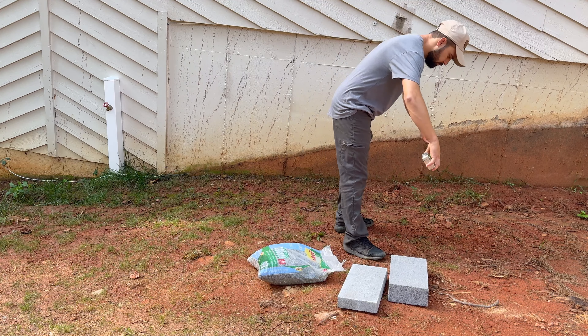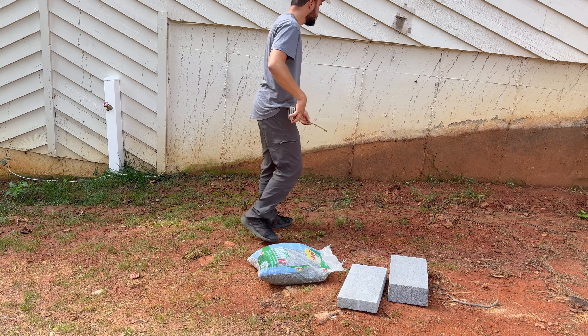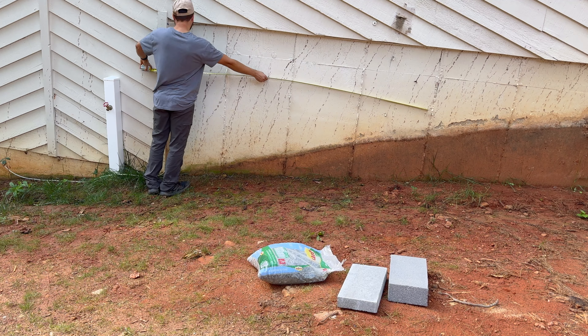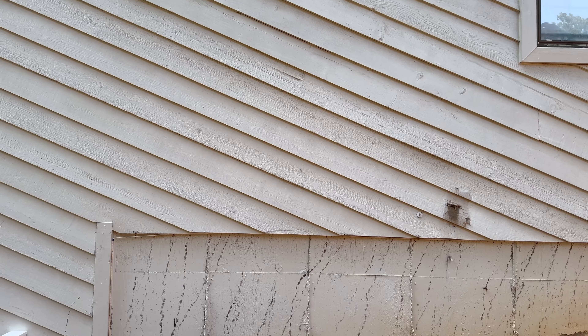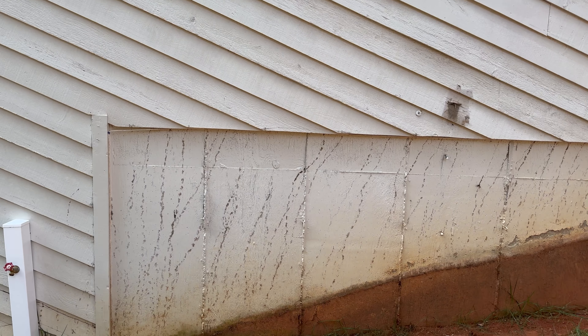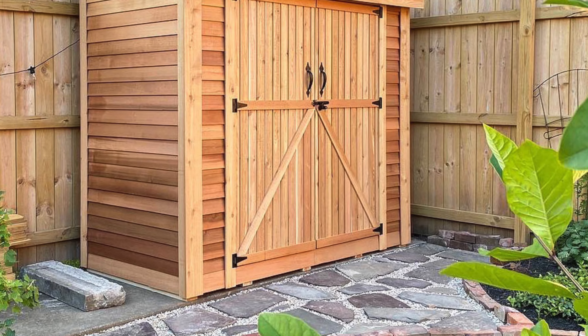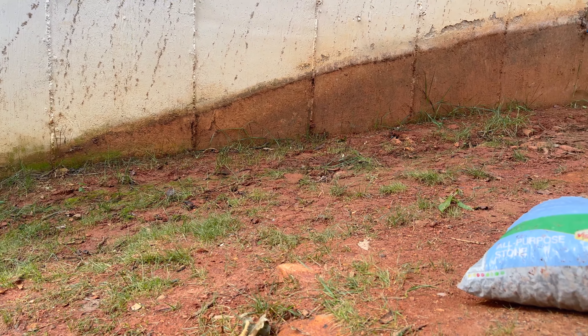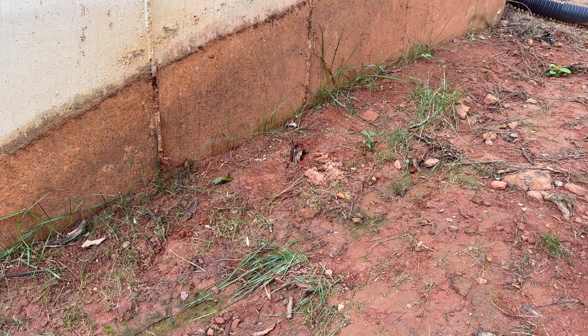I start off by locating the shed on the backyard. What's nice about a lean-to shed is that you can lean against pretty much anything. I chose to lean against the back of the house. You can also lean it against a garage or even a fence. Once you find out where you want to build the shed, survey the area and find the highest spot.